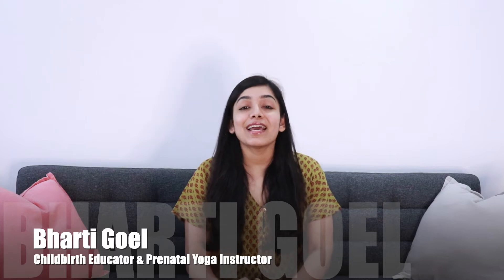Hi everyone, this is Bharti Goyal. I'm a childbirth educator and a prenatal yoga specialist, and today we are going to talk about seven natural labor pain management techniques that do not require any pain medication.